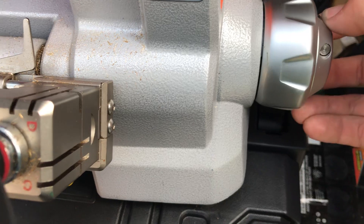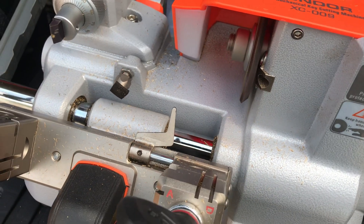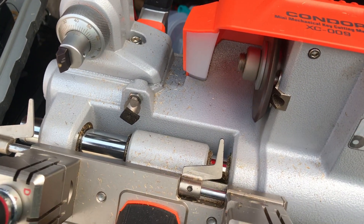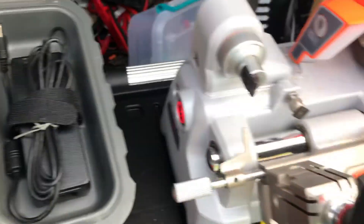They say it can do, like, 40 to 50 single-sided keys on a charge, but I mean, I used it for about a month and it still has some juice. I went ahead and ran it down to see if it would run purely off the charging adapter, and it will.